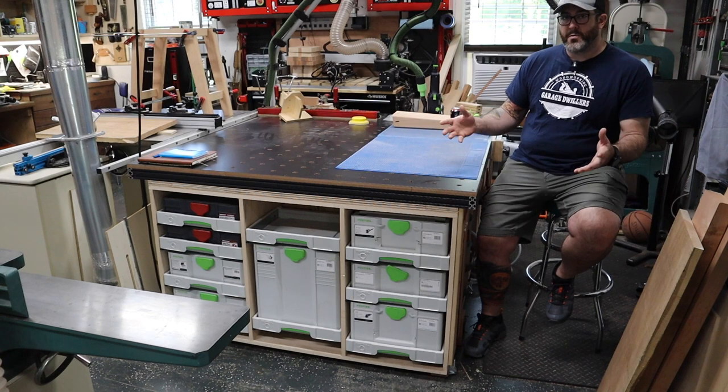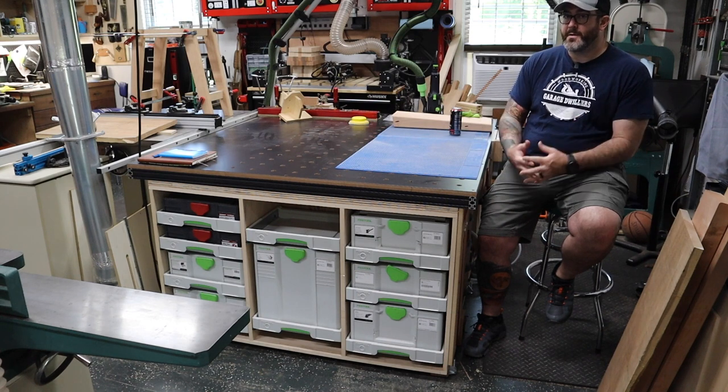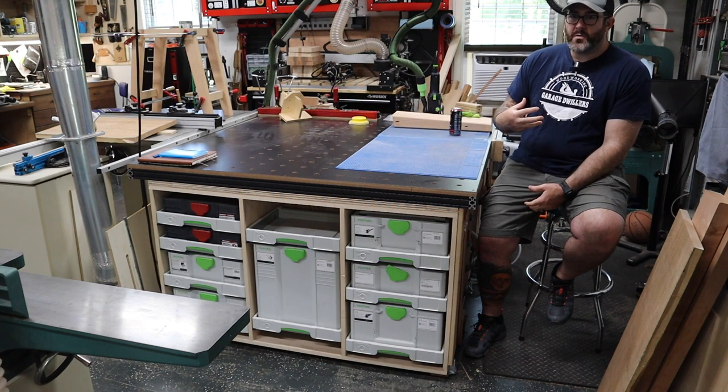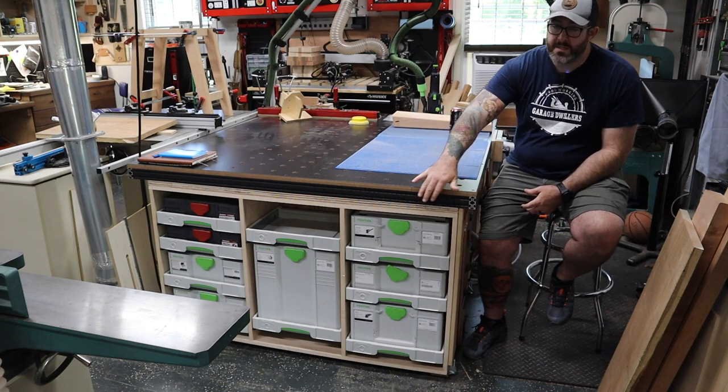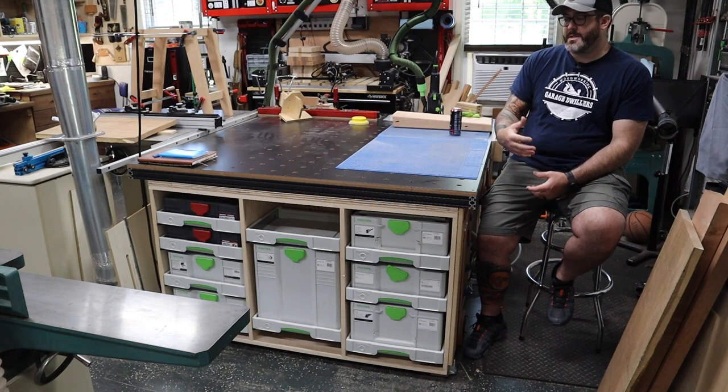I work in a garage workshop, as the name implies, and I've got limited space to work with, so I don't have the luxury of being able to have three separate things to serve three separate needs. I'm primarily a power tool worker, and as you will see throughout this build, I am really into the Festool system and how it helps me work and create efficiency.